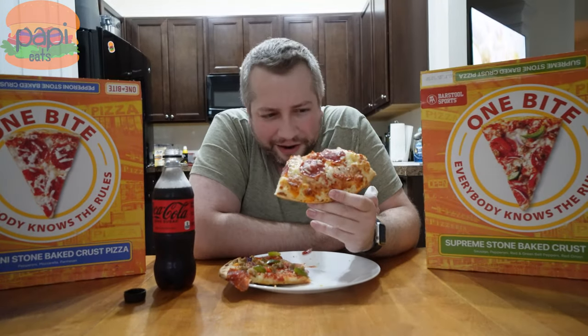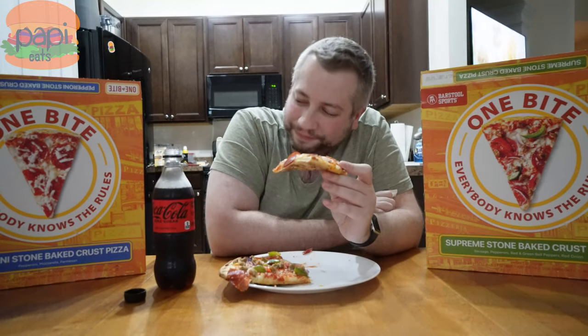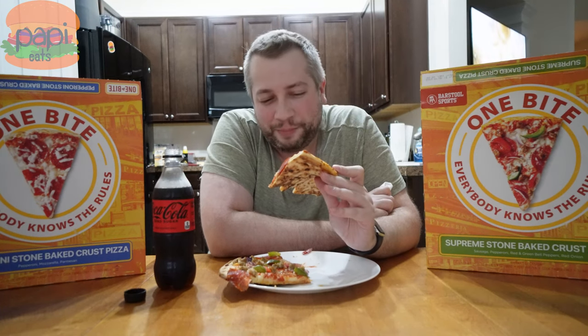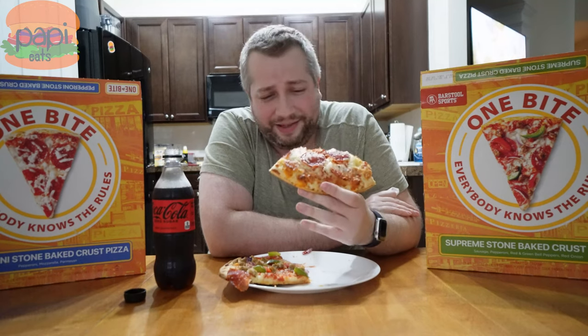Alright. As far as frozen pizzas go, this pepperoni — one bite — you can't give it a 10, he broke his own rules. It's not a 10. I don't have anything to compare it to, I don't usually do scores, but I would give this a 9. I think this is really dang good.